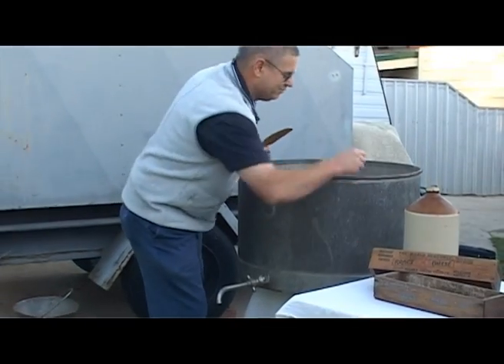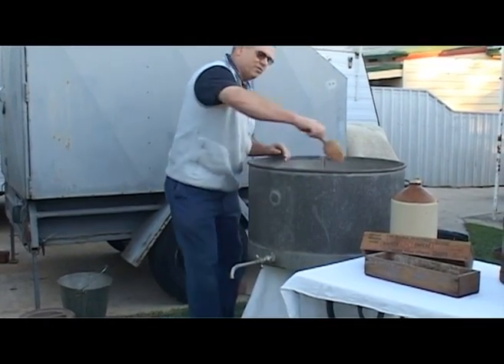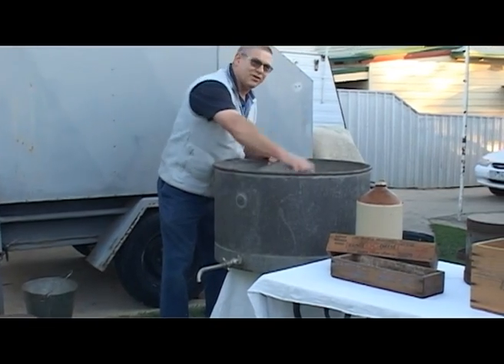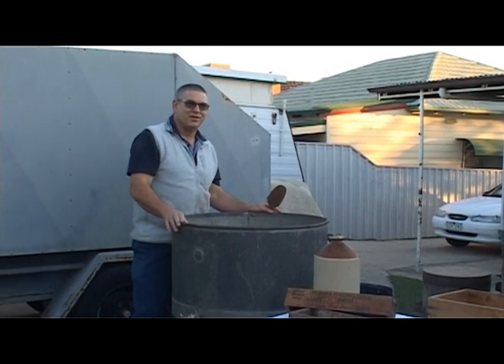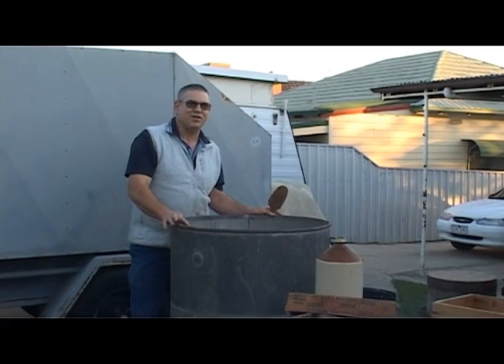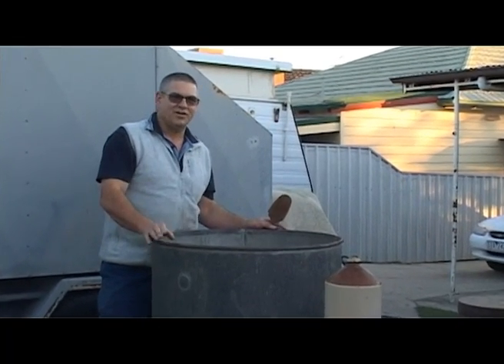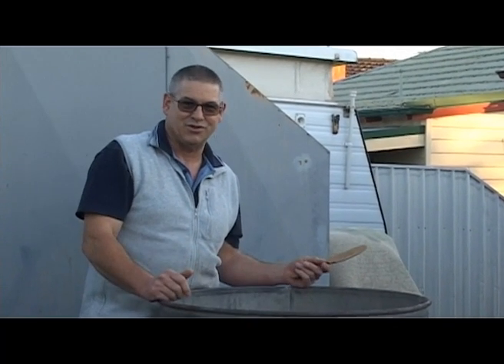We pack it in and you just slowly blend it in. And then you let that set. The idea of the starter culture is to convert the milk sugars, which is lactose, into lactic acid. And it's the acid that expels the moisture, brings the curd together to form your cheese.